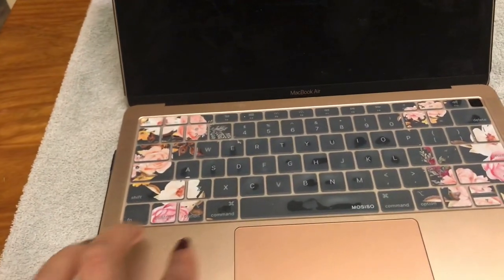Hey guys, welcome back to Tracy's Place. I'm glad you stopped back by my channel. Today we're going to be learning how to clean a MacBook Air — the screen, and also kind of in the crevices and different things of the MacBook Air.